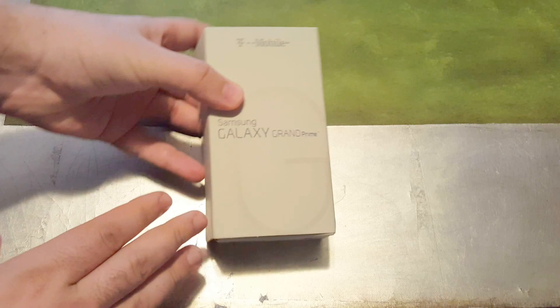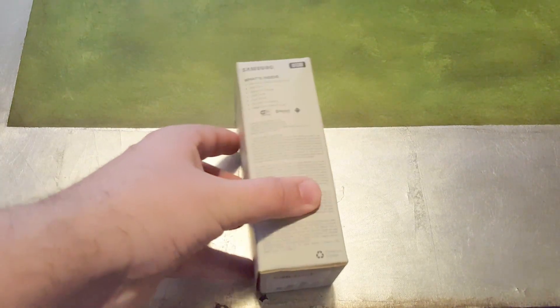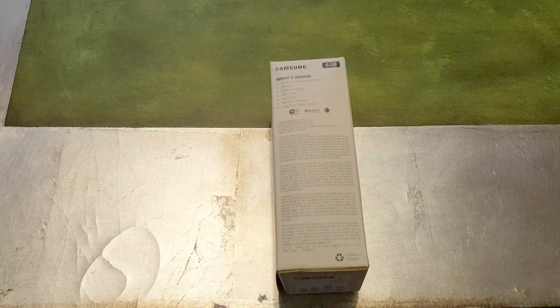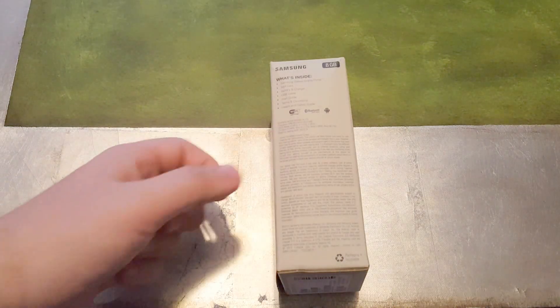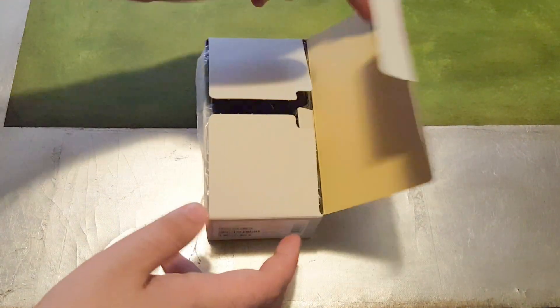There's not much in terms of presentation at this price point — the box came a little crumpled and bent, which kind of killed the presentation. For a lot of manufacturers, even at the lower end, just making the packaging look nice and crisp adds a lot to the perceived quality. The box includes the phone, a micro SIM card, battery, charger, USB cable, quick start guide, and other manuals.